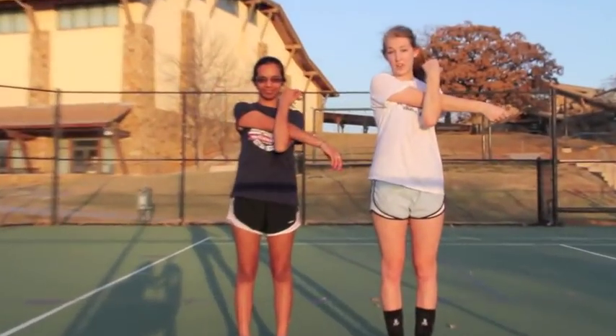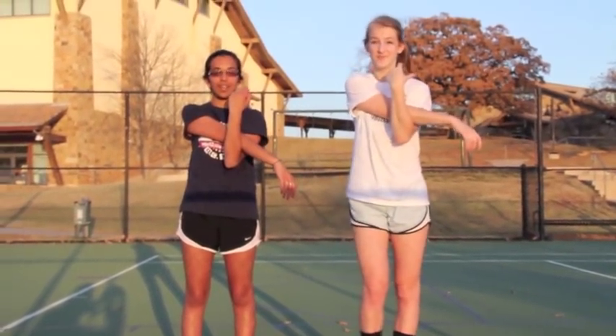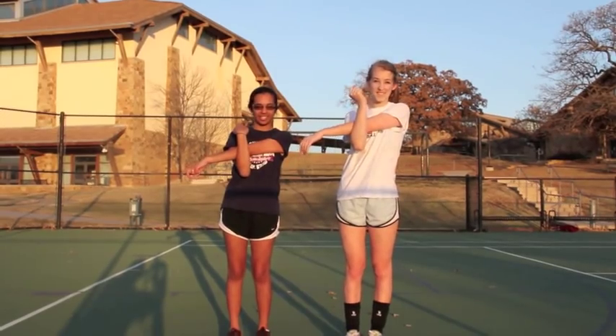Now we're going to do arm stretches. You're going to put your arm across your chest and hold it with your other arm like this, and count one to ten. Ready? Begin. One, two, three, four, five, six, seven, eight, nine, ten. Now we're going to switch. One, two, three, four, five, six, seven, eight, nine, ten. Good job.